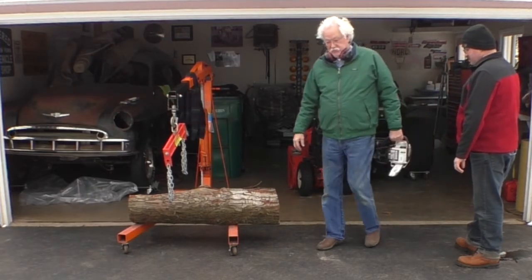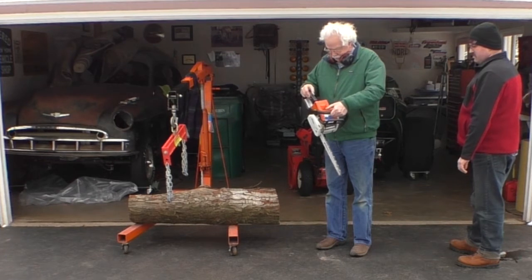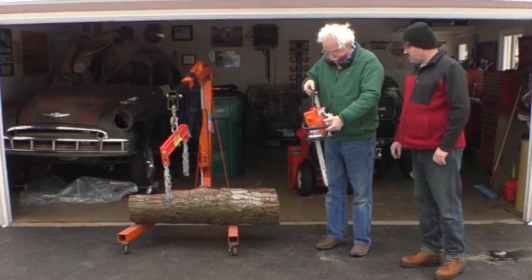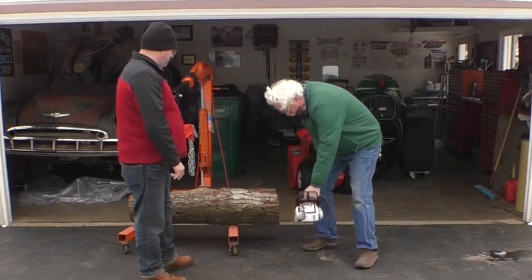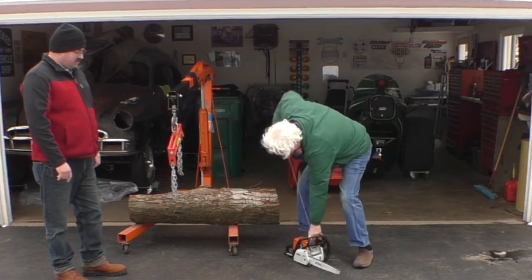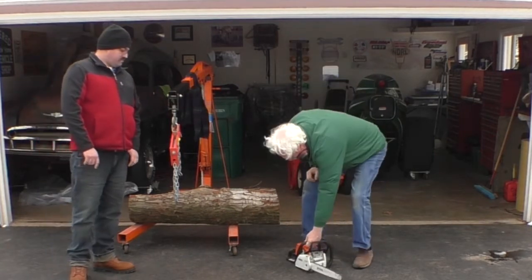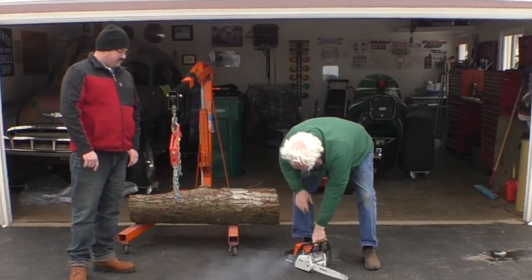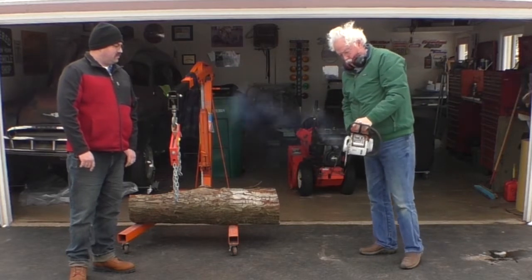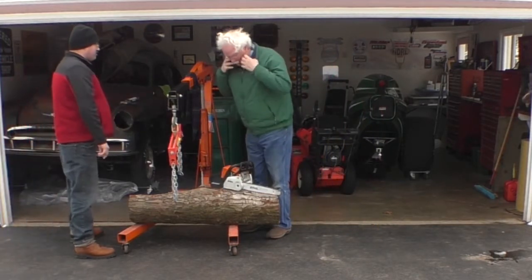The first chore is to start this chainsaw up that hasn't been started since the windstorm. Let's see if I can remember how to do this. There should be a primer bulb here someplace. A little hearing protection.